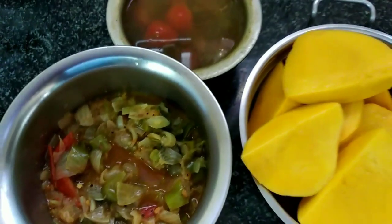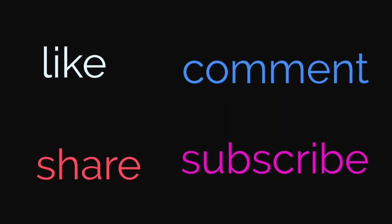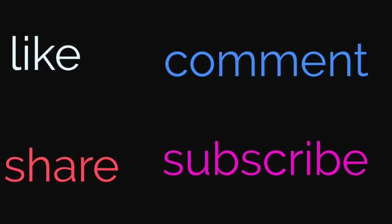If you like this video, please like, share, comment and subscribe.